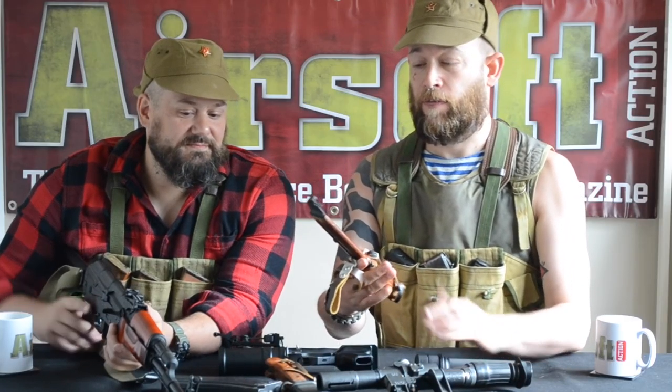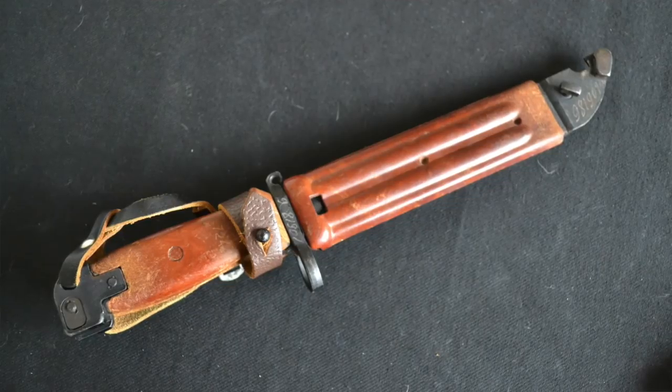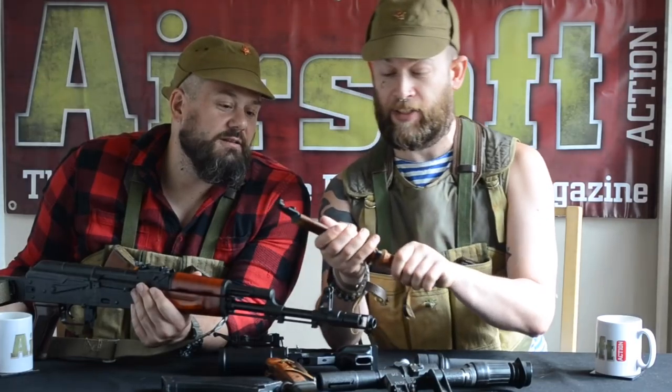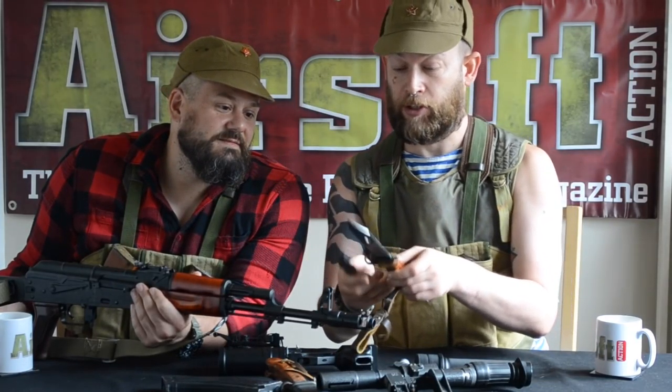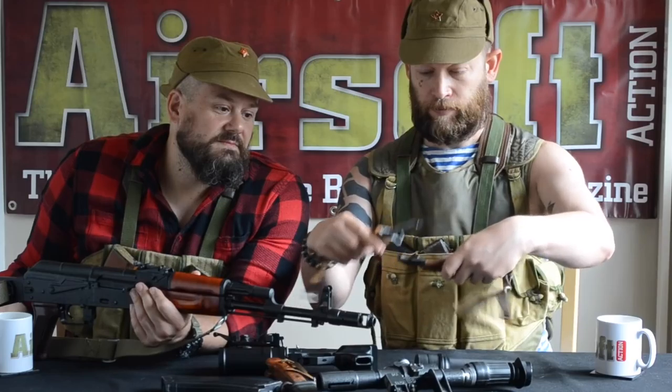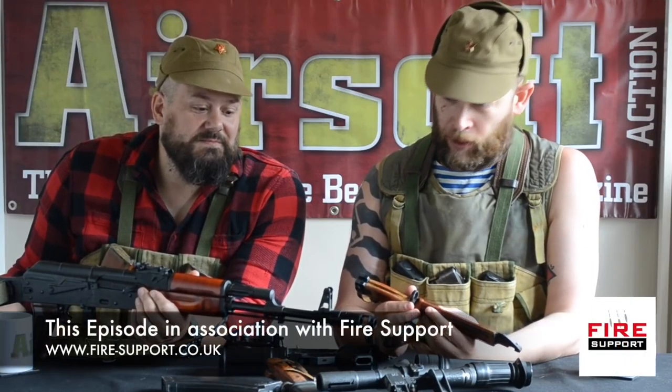The bayonet for the AK-74 will be familiar to any AK user. The big difference is that rather than having a metal scabbard, they made it out of Bakelite as well — this one even has matching serial numbers on the bayonet and scabbard, which is quite rare. All you've got to do is clip together the two parts and you've got an insulated wire cutter. Most airsoft replicas won't actually accept a bayonet for sensible reasons — we don't want you running around stabbing each other. The AK-74 is still going to this day, modified slightly.